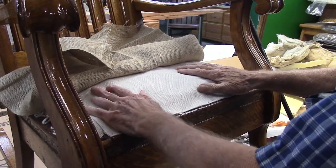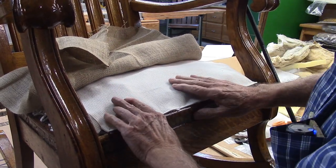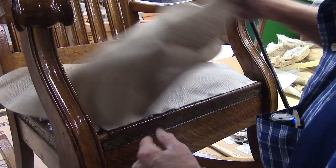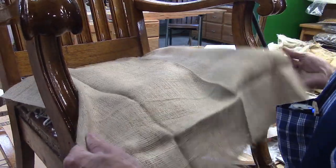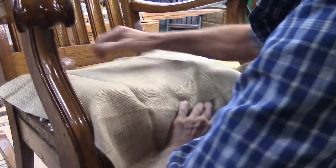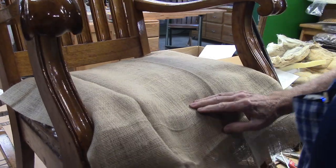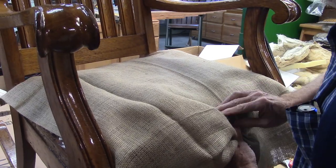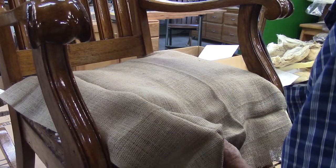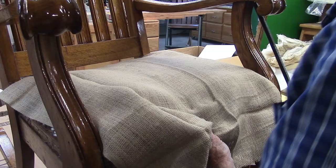Now I'm covering the springs. I put a couple of layers of this synthetic material over the springs, and now I'm putting the burlap over them. I've already connected it in the back, so I'm stretching it from the middle first.